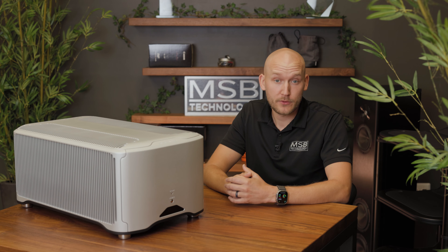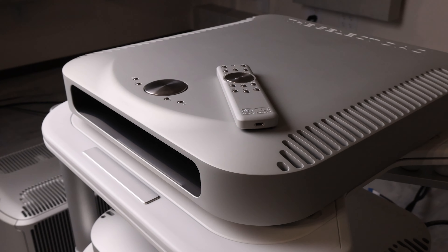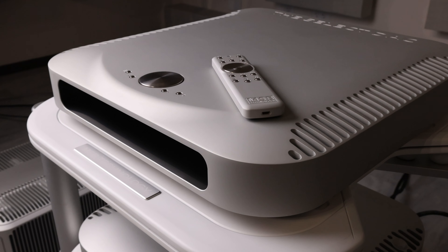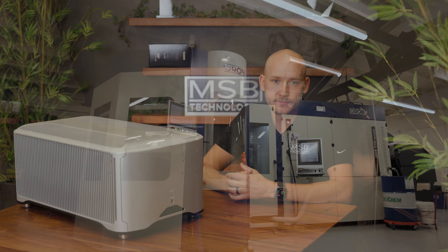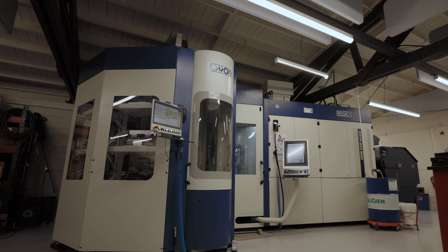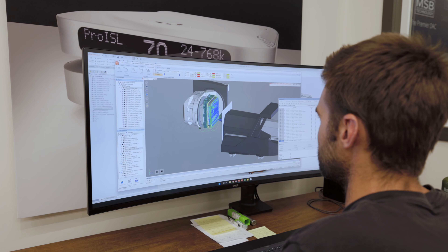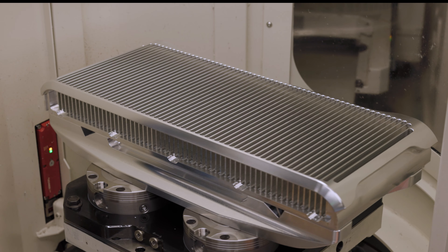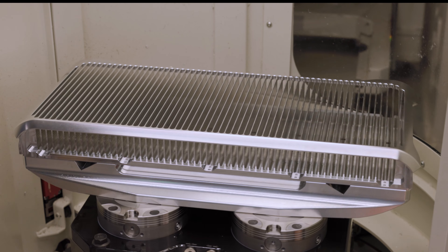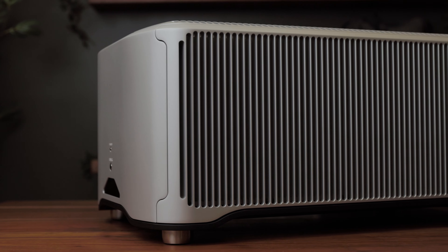The main focus of this design refresh was the industrial design. We wanted every aspect of the amp to be as striking as the music it reproduces. Looking to inspiration from our highest end DACs, we wanted to incorporate more curves and organic lines in the product design. Harnessing the power of our new automation machine center, we are able to use five-axis strategies to make our most complex designs yet. The heatsink billet has more than 60% of its material machined away, with fin thicknesses that slightly vary to help reduce resonances and ringing.